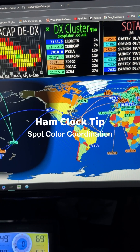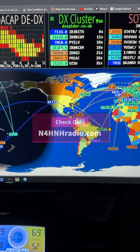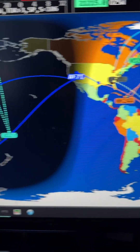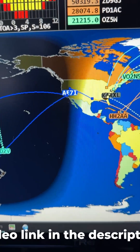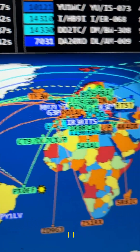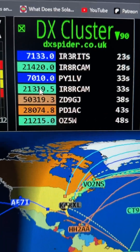Hey y'all, N4H&H here with a quick ham clock tip. If you saw my video about coordinating — that is synchronizing — the spot colors with the spot lines: the little squares are people who posted the spot, and it draws a line to where the station is that they spotted. I color coordinated and synchronized those in a video.